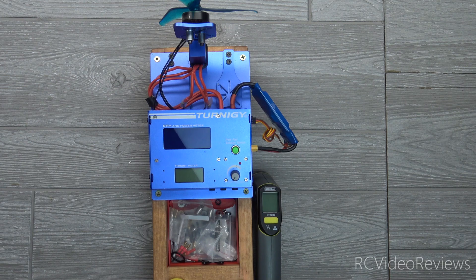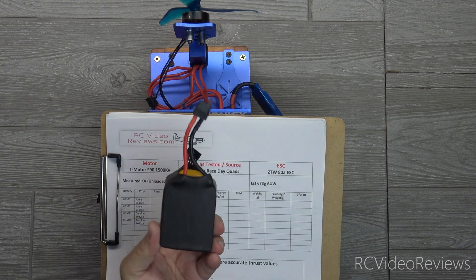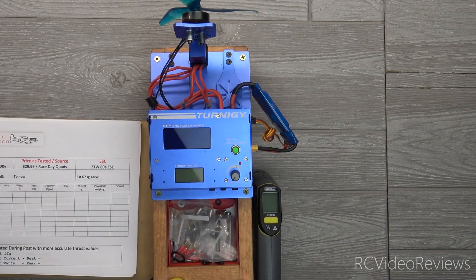Hello, welcome to RC Video Reviews. Simple test today. I want to find out the efficiency difference between a three-bladed prop and a two-bladed prop. I'm running a T-Motor F90 1500 kV. I'll be running it with a 1550 6-cell battery and we're just going to do some testing. I'm going to pull the volts, amps, and watts. We'll take a look at thrust and efficiency, then I'll do two runs with the three-bladed prop and two runs with the two-bladed prop and we'll see how they compare.